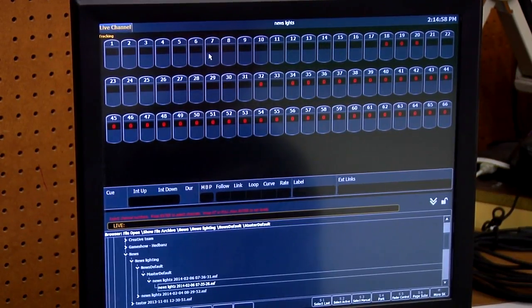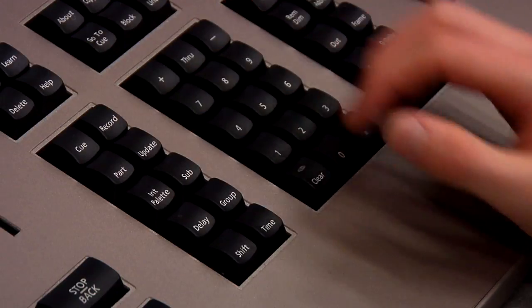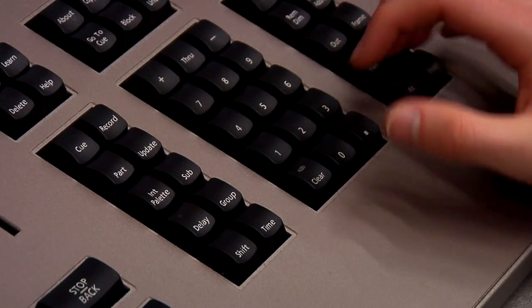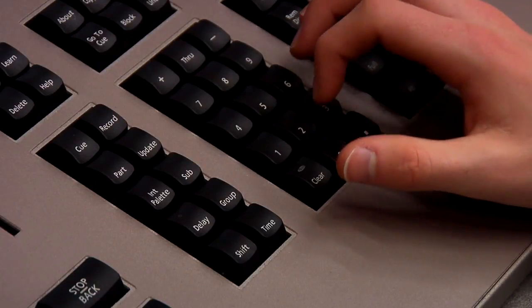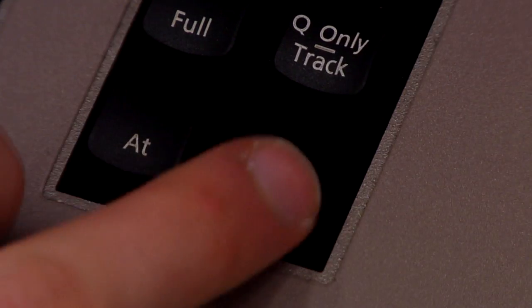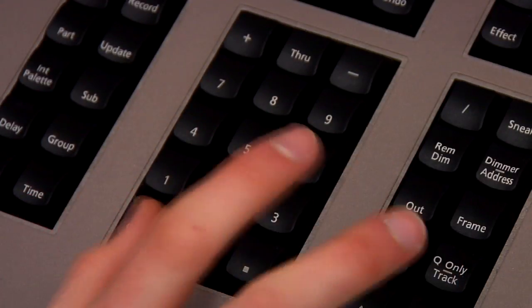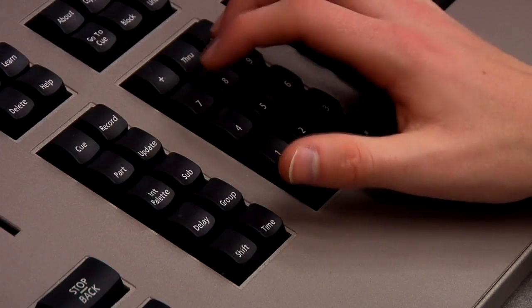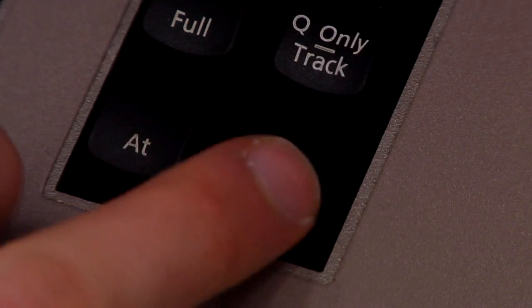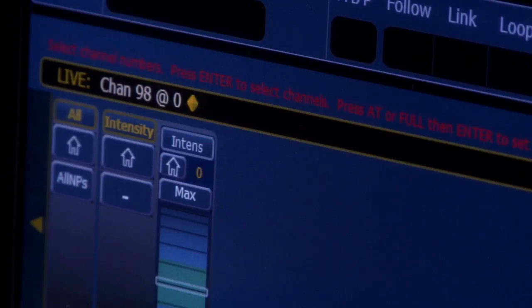Another useful way to adjust lights is the command codes. To use these, you will use the keypad on the board. Every light on the grid is numbered and can be set to a certain amount of light between the values of 0 and 100. A basic command would look like '23 at 75 enter,' or '13 at full enter.' Just make sure you enter the light number, then the at key, then your light value number, and then the enter key. The delete key can clear parts of the command line if you enter something wrong.